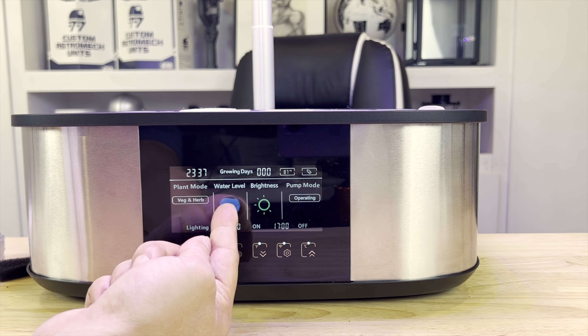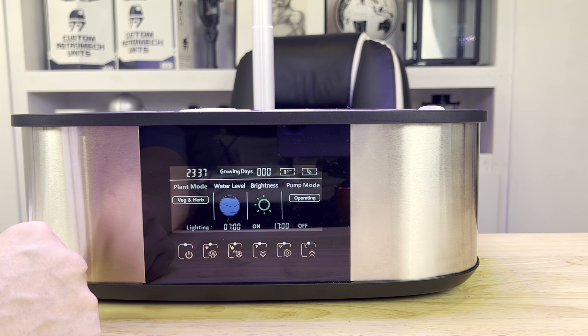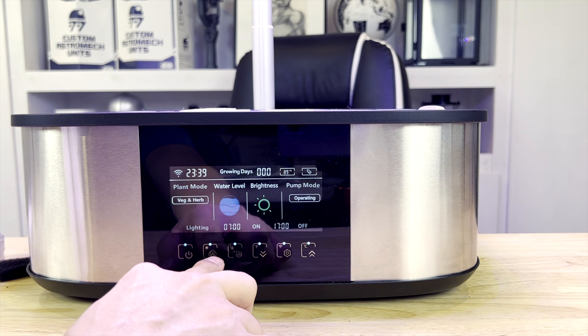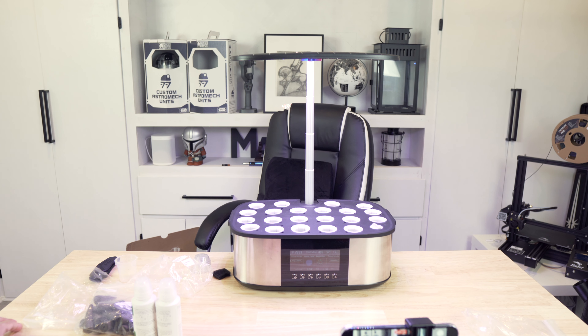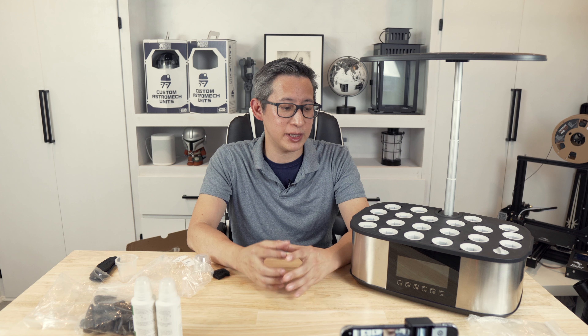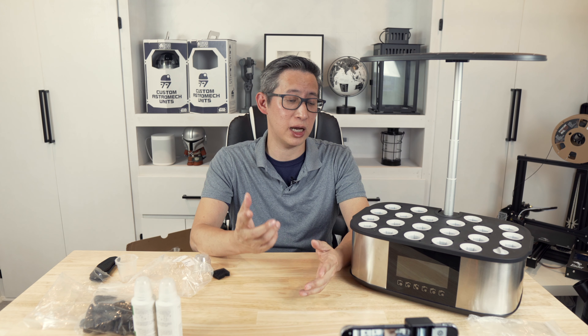The water level display adjusts automatically based on the internal sensor, though the auto-refill is not yet fully operational in this pre-production unit. The second button toggles between vegetable/herb and flower/fruit modes with a short press; pressing and holding for three seconds cycles through the nine brightness levels. Once the app is available, all functionality can be adjusted and monitored remotely — including tracking plant growth and progress.